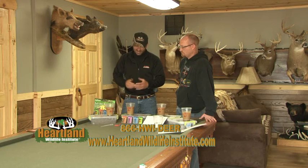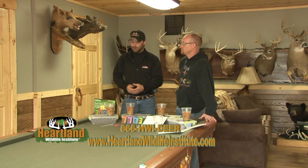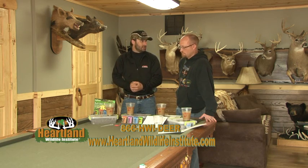Hey folks, the good people at Heartland Wildlife Institute asked me and Tom to put together a quick how-to segment on their new soil test kit.